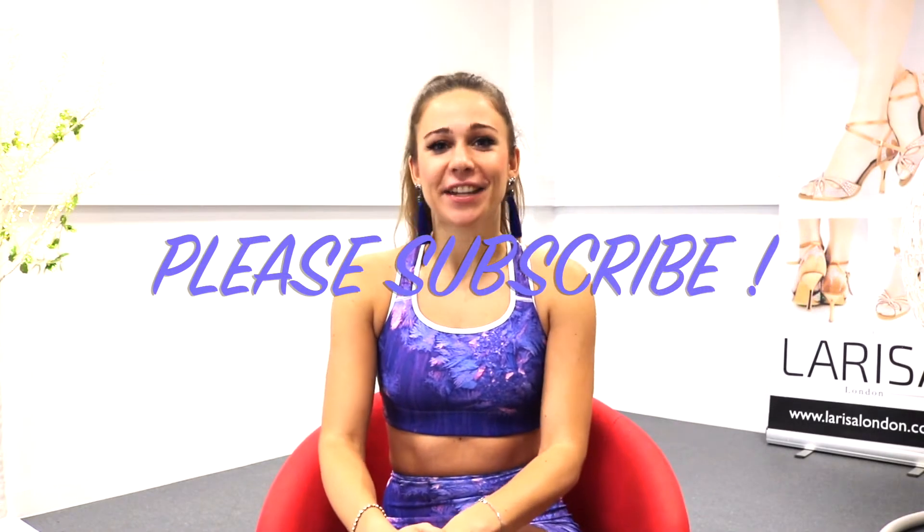Hi, it's Melita! Welcome back! Today I have another great combination for you to boost your confidence on the dance floor. Let's go!